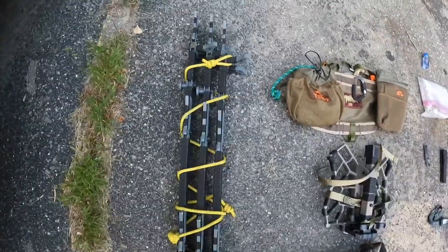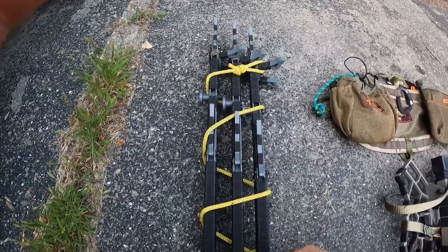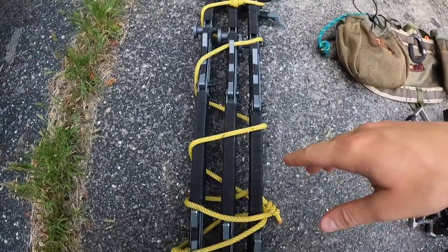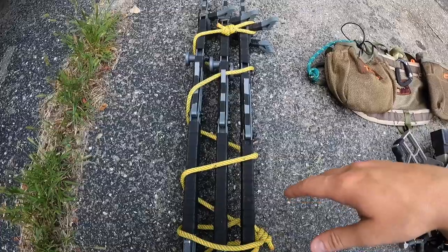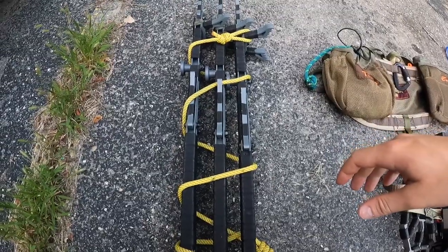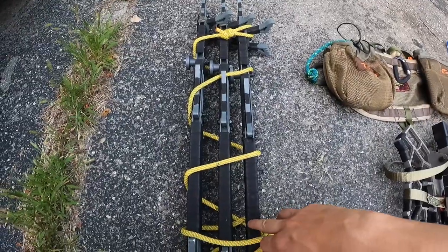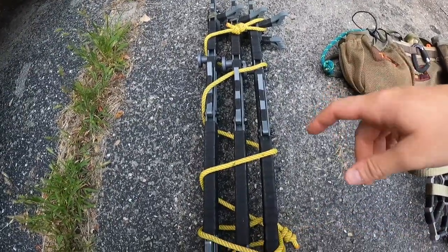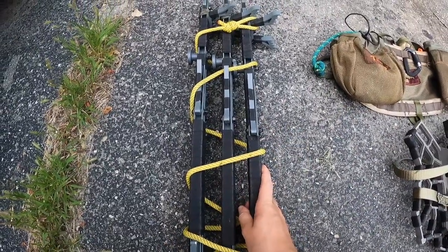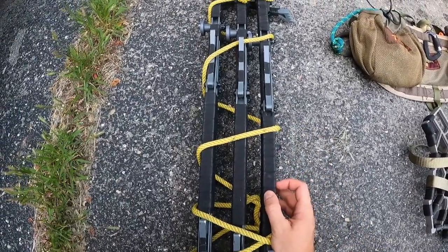These are my Hawk Helium climbing sticks. I mentioned I modified them — generally when they come to you there are suction cups here and up top, which are for packaging purposes so they don't rattle. I took them off because I found them to be troublesome. The suction cups would make pop sounds when you try to separate the sticks, and the threading on the Hawk Helium sticks where the suction cups attach would get stripped out. That's the reason I removed them.